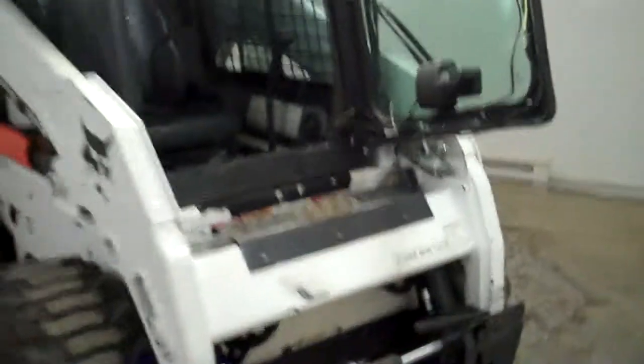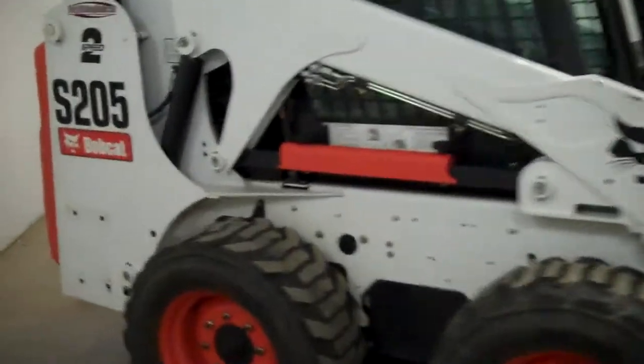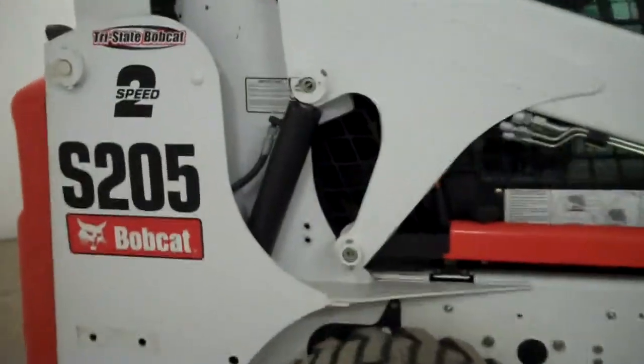Jeff at Tri-State Bobcat in Hudson, Wisconsin. This is a 2008 Bobcat S205 skid steer loader. One owner, one operator — came off a tree farm.